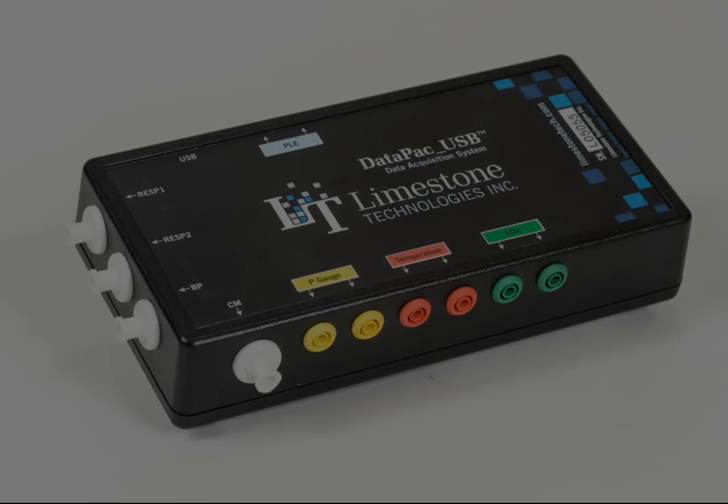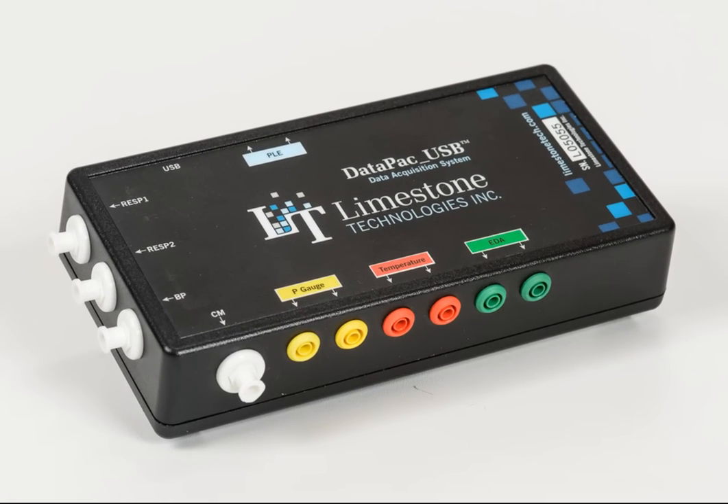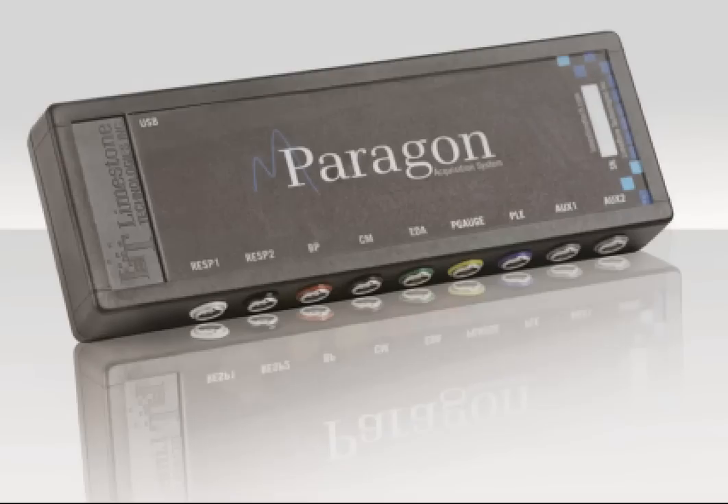The DataPak USB was a benchmark for higher standards in data acquisition. The Paragon will change everything.